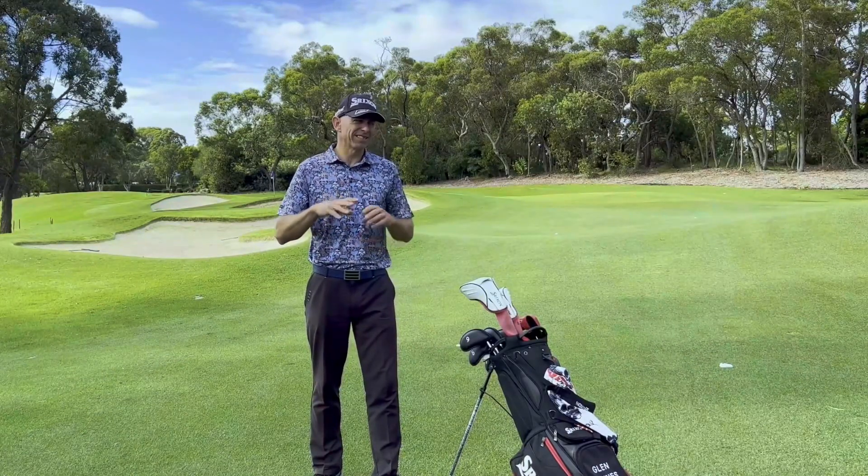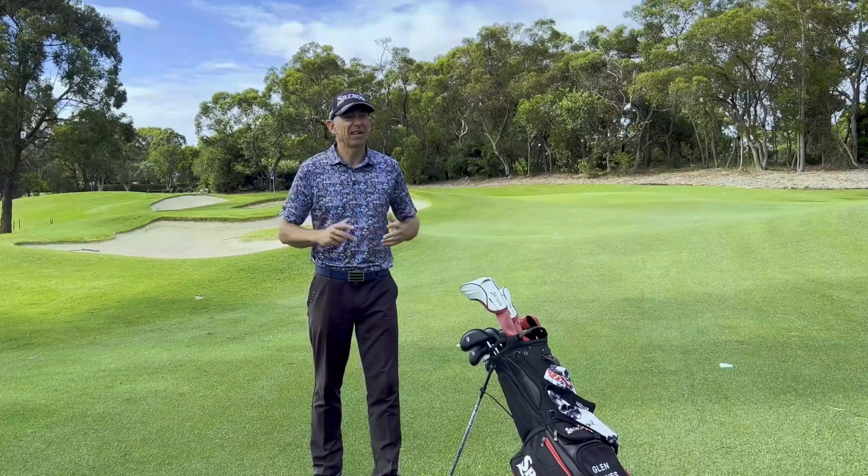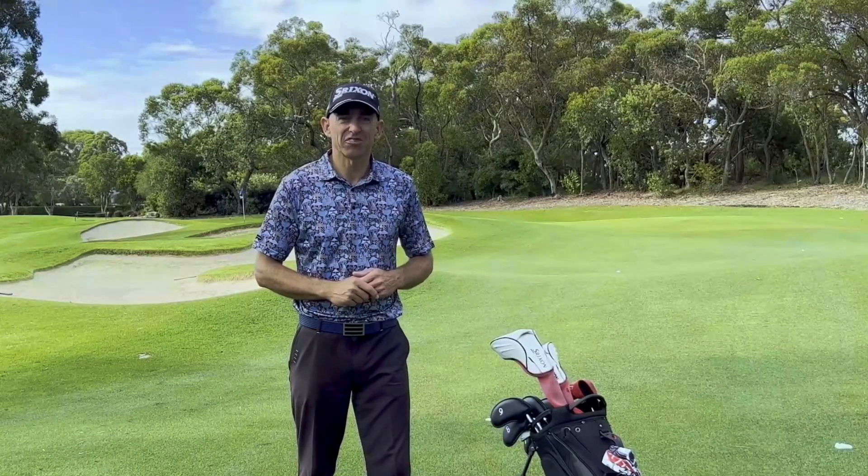Now stick around at the end — we've got a bonus little trick that's going to help you to really hit that ball further without having to really change anything. I'm Glenn Haynes. Welcome to Aussie Golf Pros.